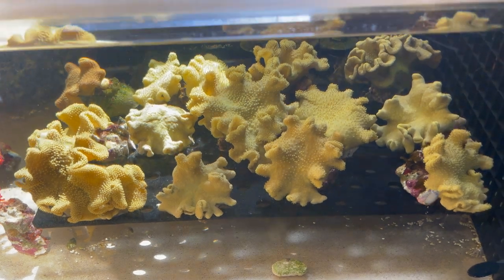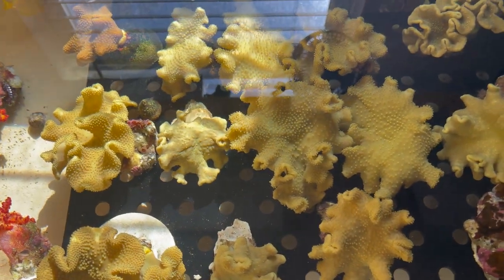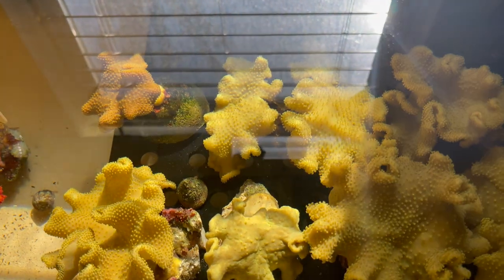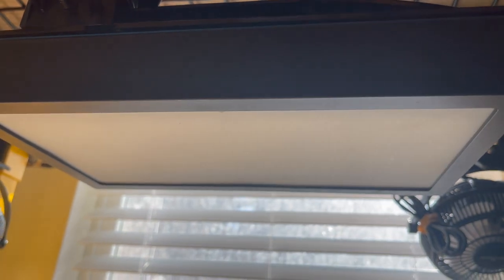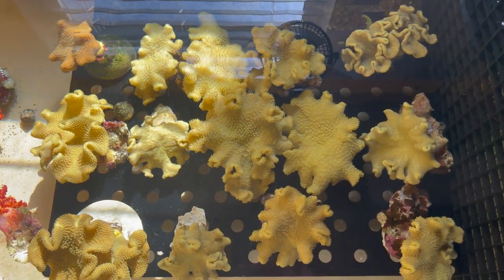The color is very vibrant, so I thought I'd make a video for everybody to see, because I don't think we see that too often. This is just normal sunlight right here. You can see my Radeon XR30 Blue Gen 5 — the lights are off. So this is their natural color under sunlight.